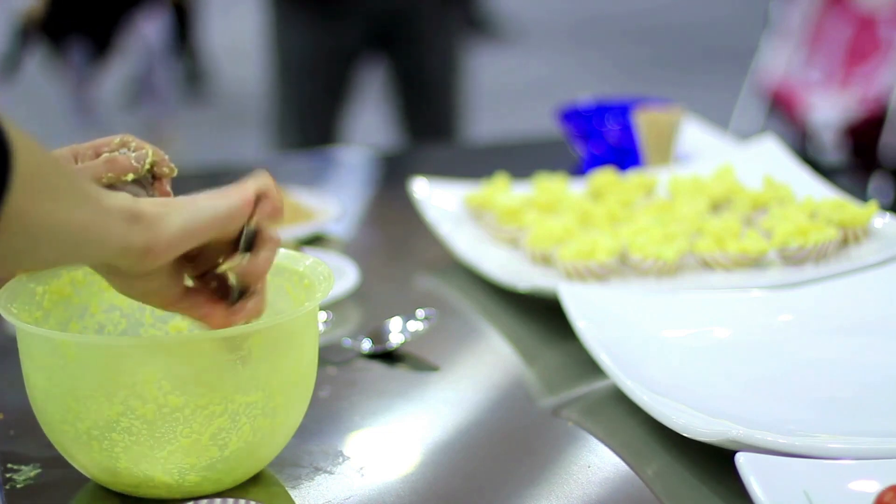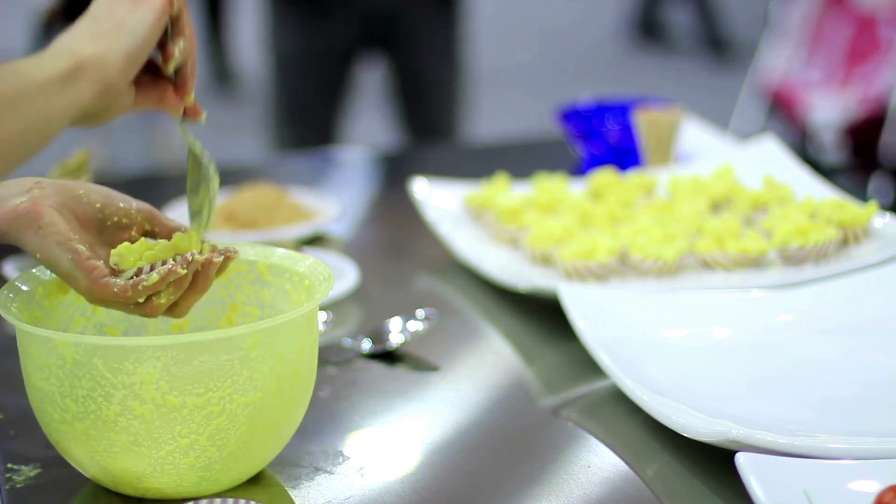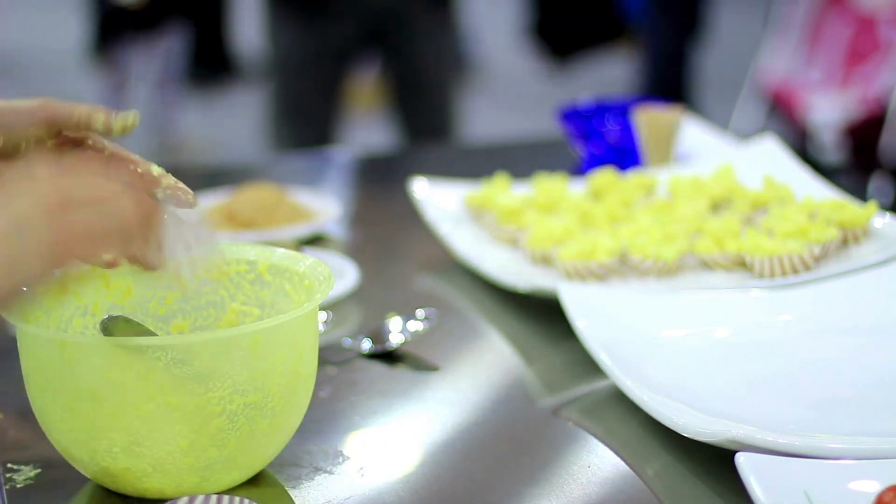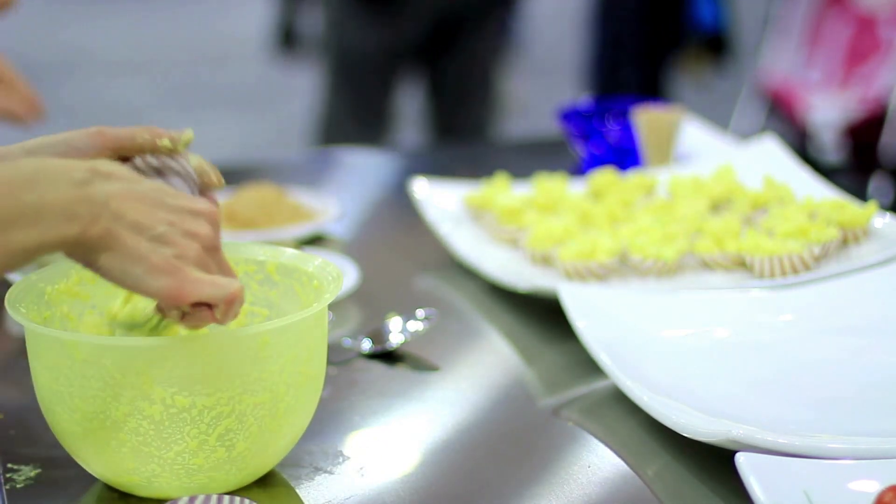Grape granita recipe. Grape granita is a refreshing and easy-to-make frozen dessert that is perfect for hot summer days. Here is a simple recipe to make it.